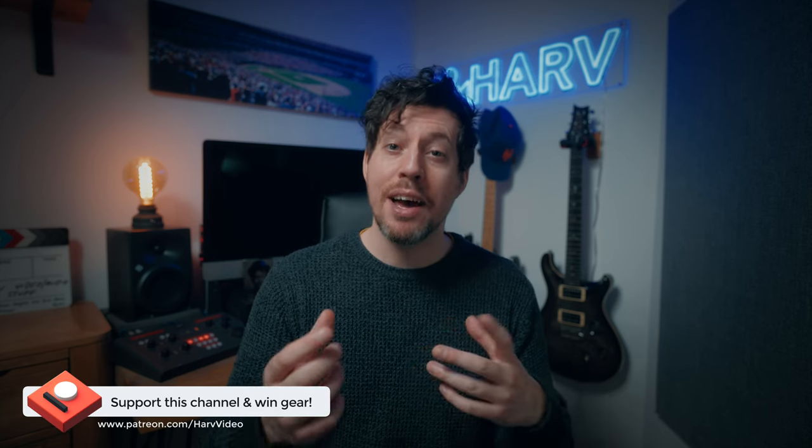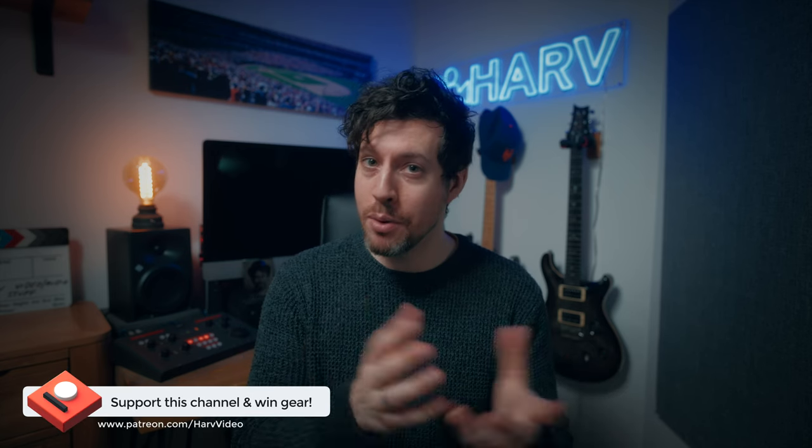Let's do it. Before we dive in, if you find this video helpful at all — if it saves you time, if it helps you get the shot, if it has a positive impact on your workflow at all — consider supporting the channel on Patreon.